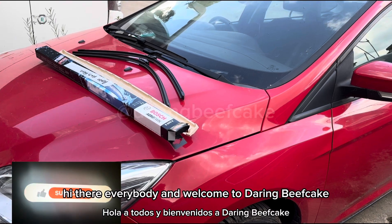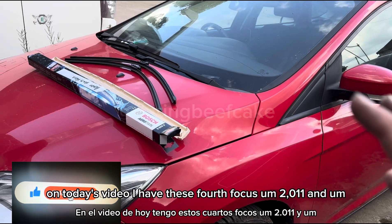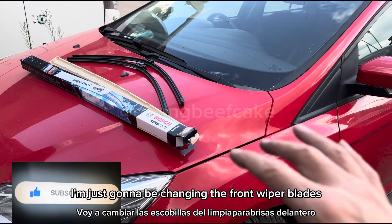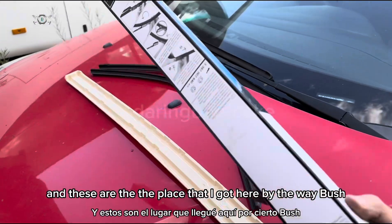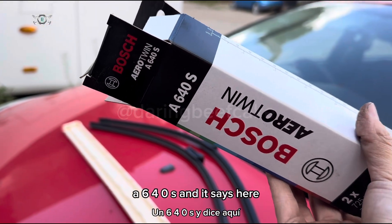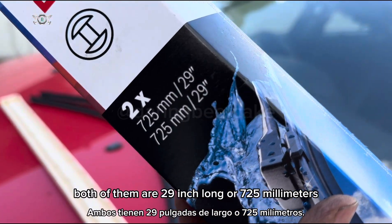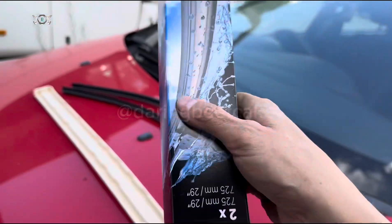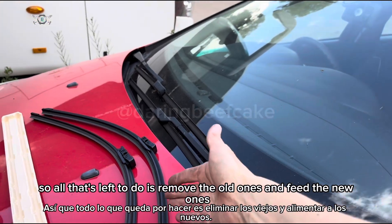Hi there everybody and welcome to Daring Beefcake! On today's video I have this Ford Focus 2011 and I'm just going to be changing the front wiper blades, so it's a fairly simple one to do. These are the blades I got — Bosch A640S — and both of them are the same size, 29 inches long or 725 millimeters. Got them out of the box already, so all that's left to do is remove the old ones and fit the new ones.